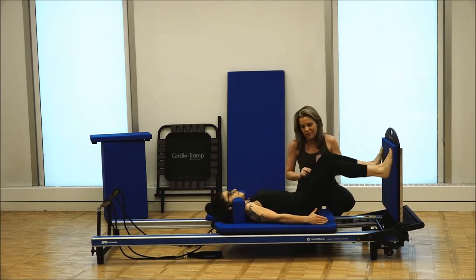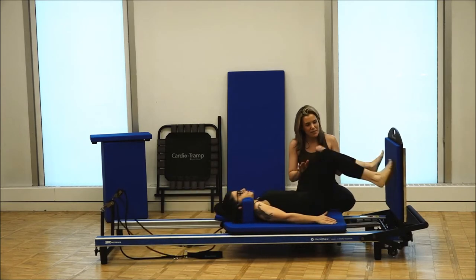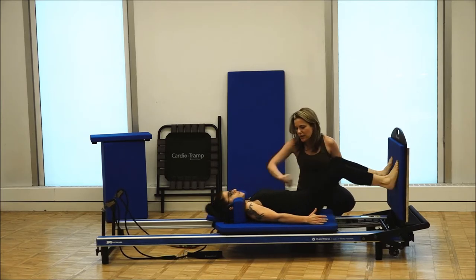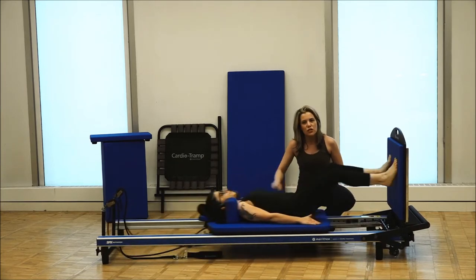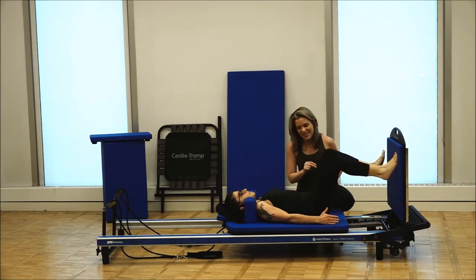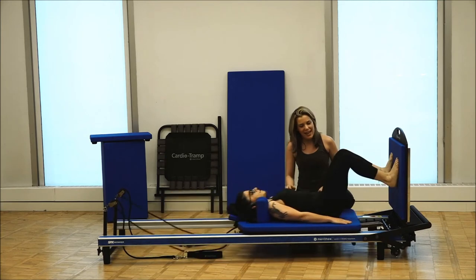Power, power, power — pitter patter, patter. Two, and one. Do it again. Pitter patter, patter. Good. Keeping that power in the quads and the glutes — give me three jumps. This is lots of quads, lots of glutes. Pitter patter. Good. One more time. Good. And jump — two, and three, and relax.